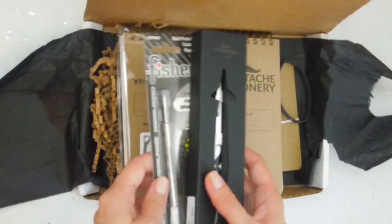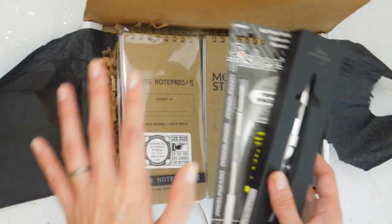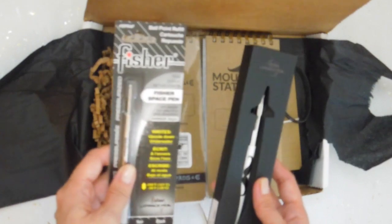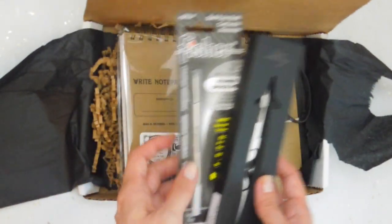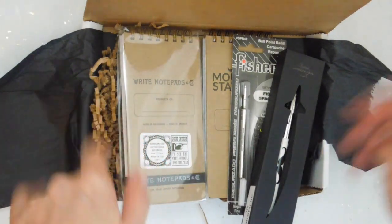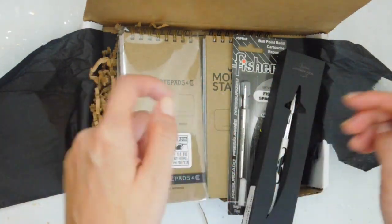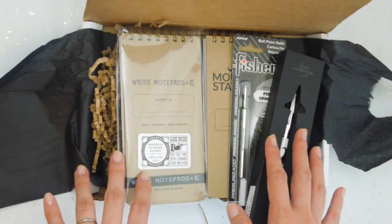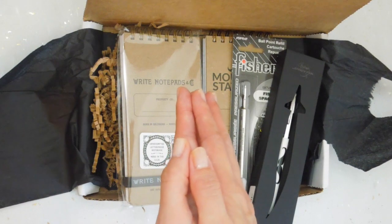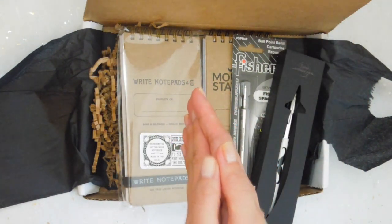That was this month's Moustache Stationery unboxing. I hope you enjoyed watching it. I am super impressed — I can't believe there's a Fisher Space Pen in this month's kit. It's crazy. I will leave all the information about this kit down below in the description, so don't forget to check that out. Thank you so much for all your support. I really, really do appreciate you. I will see you soon. Bye!